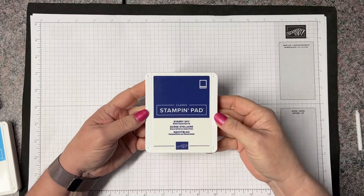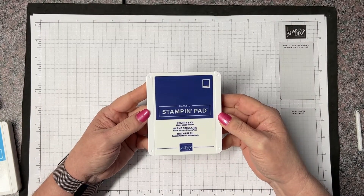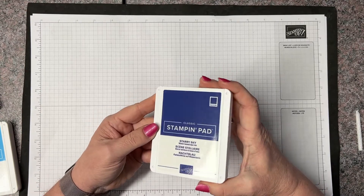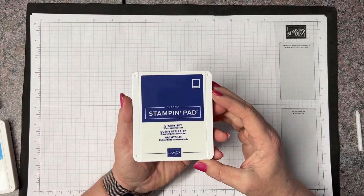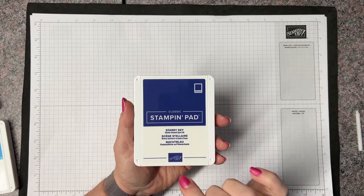Hi Stampers, this is Lisa with Queen Bee Creations and I'm here today with one of our Stampin' Up! classic ink pads. I wanted to tell you a little bit about them and give you a few tips. This is one of the new in colors for 2022-2024. It's called Starry Sky.